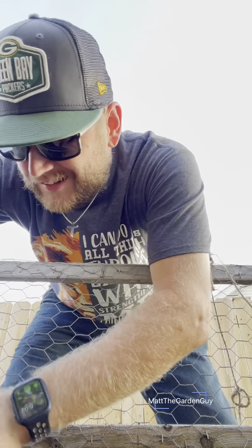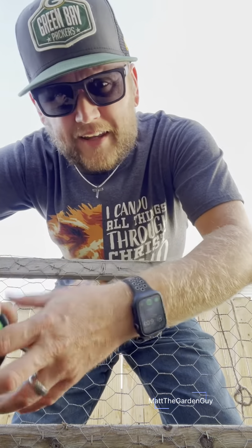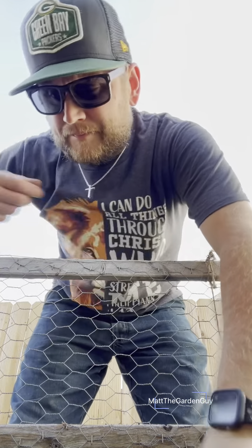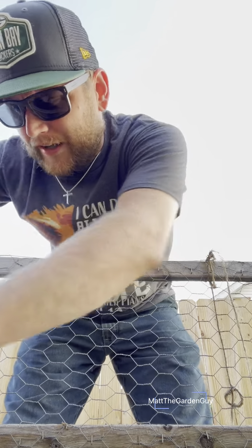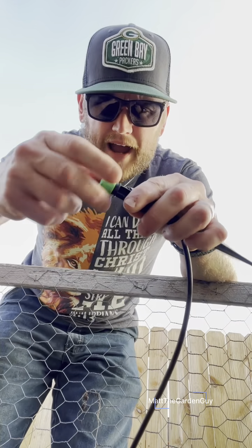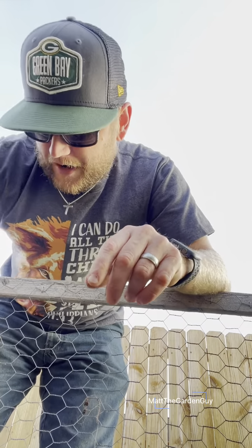I've had a couple drip emitters not make it through winter, but these drip emitters are so inexpensive — I think maybe around 20 bucks for 100 of them, that's really not bad. I'm gonna leave these guys on there, leave them cracked a little bit, so when I blow the air through them any excess water will come right out.